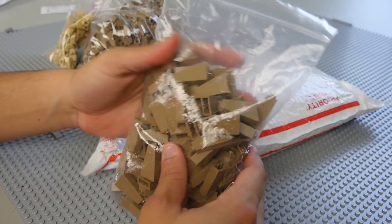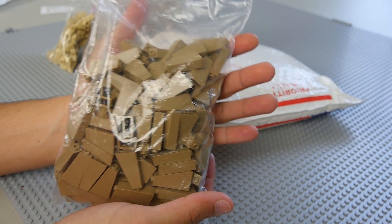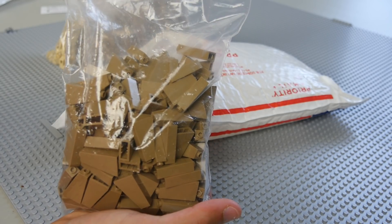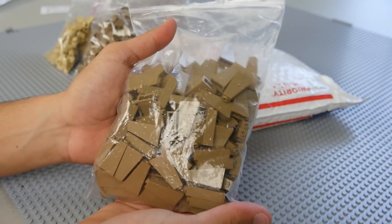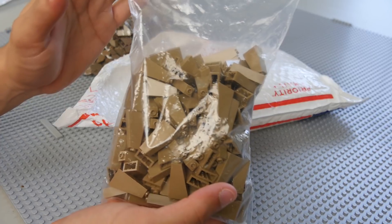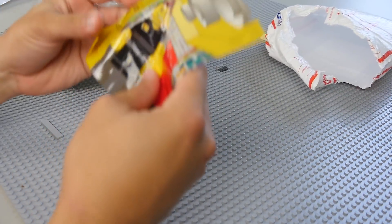We also picked up — I believe this is like a hundred or a little more than a hundred — of these one-by-two-by-three dark tan slopes. This is going to be a really awesome addition to my already existing collection of these, because I'm actually doing a significantly bigger mountain than Crait was. Crait used a whole bunch of these slopes and I believe I have close to 500 of them already, which is a great starting point, though I'll probably have to order more at some point.